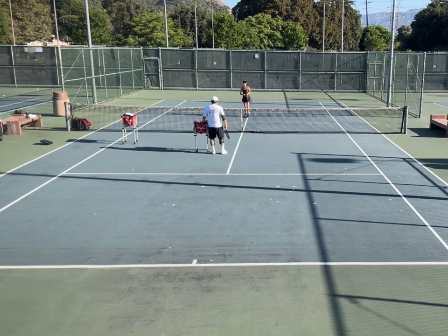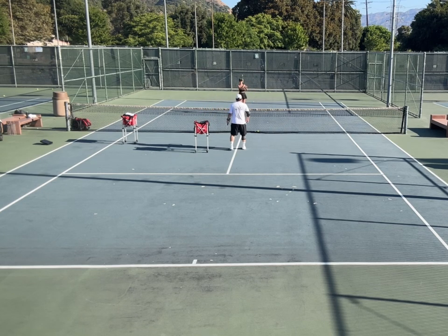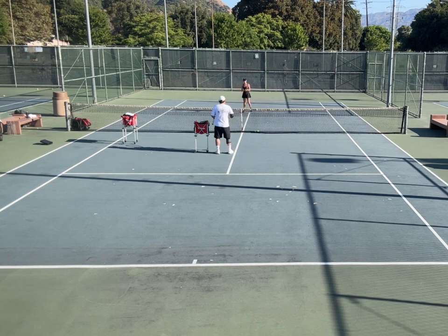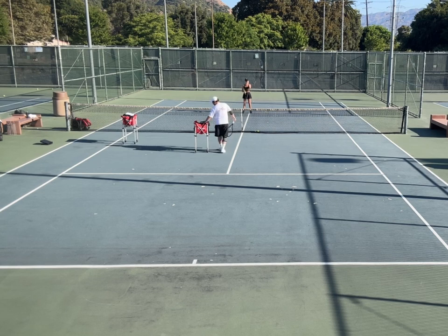So my first drill was a forehand backhand, and we want to remember weight transfer and all the basics — grips, upper torso turn. We're gonna hit it from the baseline a little bit.